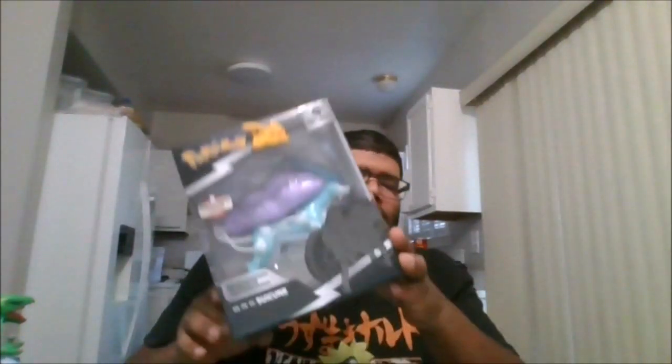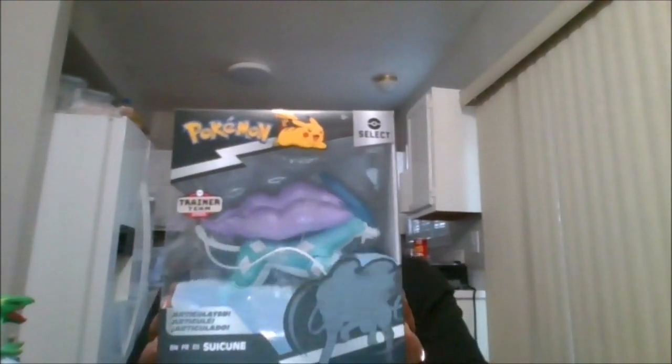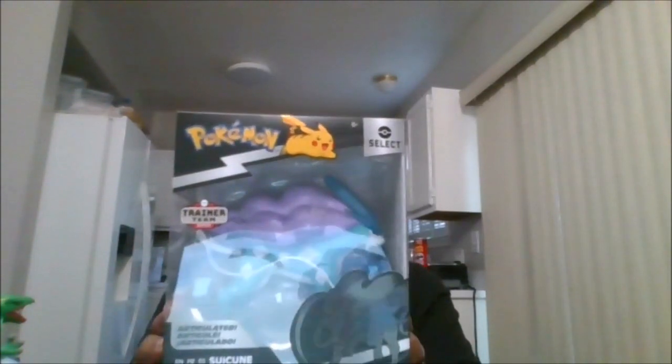Hello, this is MKFan49 with another review. Today we are reviewing Suicune, one of the three legendary dogs.